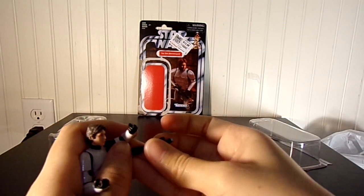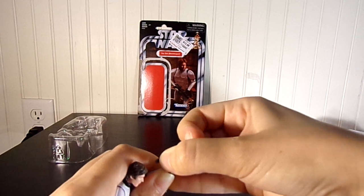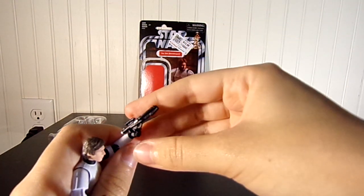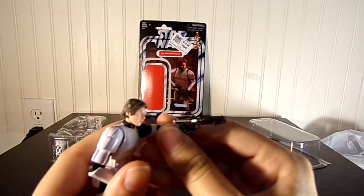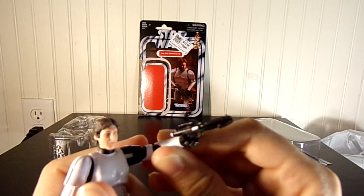Both hands can hold the gun — let me see — yep, just press it in there, kind of just stretch it. Both hands can hold the gun, so that's pretty nice. It's got a nicely detailed, painted gun, so that's kind of cool and unusual.